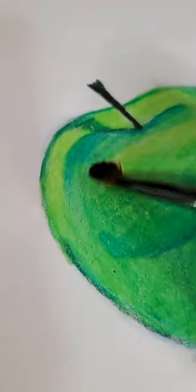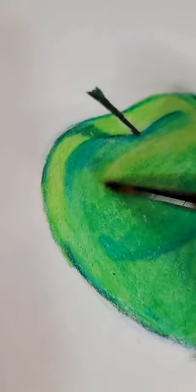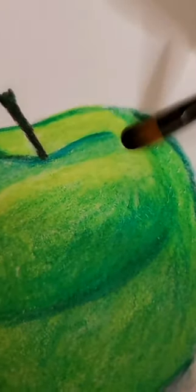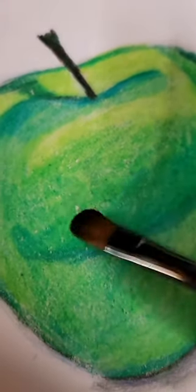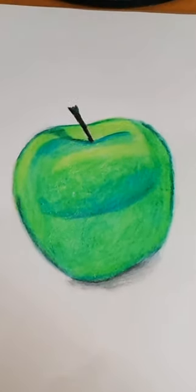I will start practicing more coloring as time goes on, but I'm glad this color blender helped my drawing. And although this may sound weird, I do want to learn how to blend colored pencils with my own two hands, not by using a product like a color blender. And I'm glad to see that this product will help more artists who are trying to learn how to color.